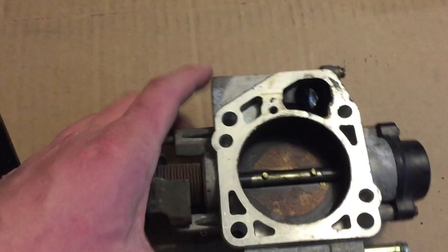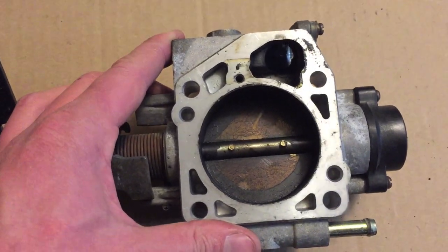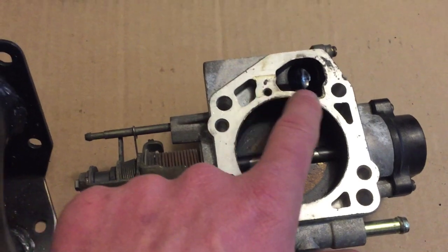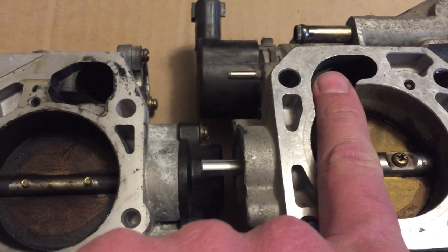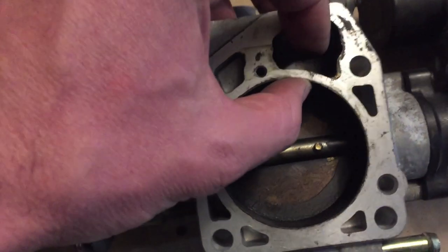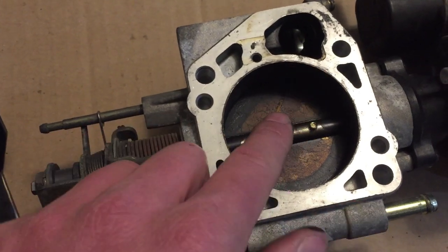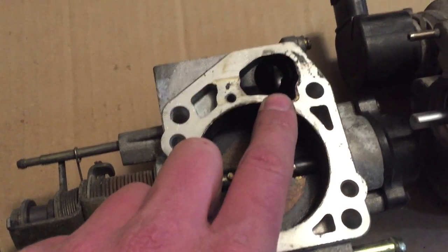The other throttle body I wanted to go over would take some modification. I believe this is actually off of a JDM WRX, like a 2005 WRX. You can see that this one does not have that notch like the other one does. So what needs to happen is you need to create a little notch — and it's not actually that hard to do. It's about an eighth inch thick aluminum, and you just take a Dremel and cut a notch, very similar to the other one.